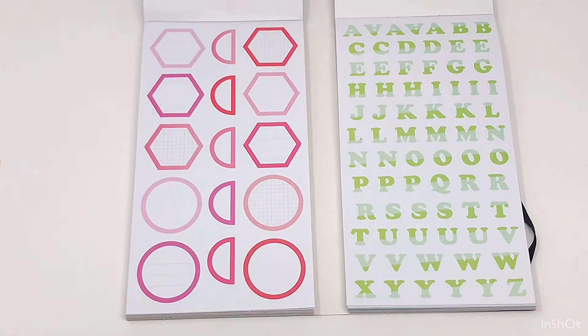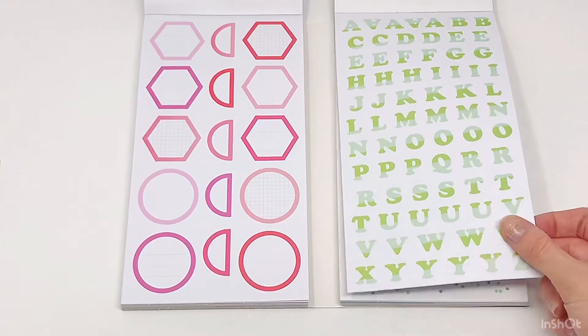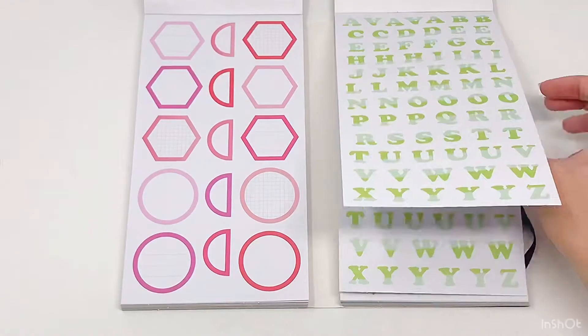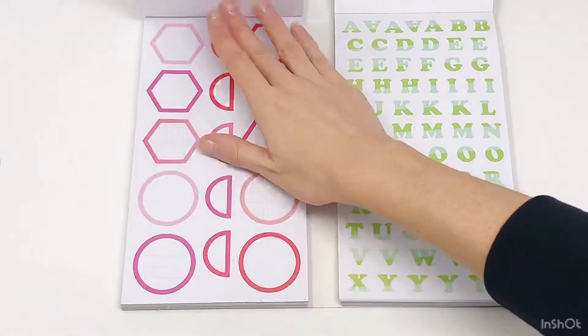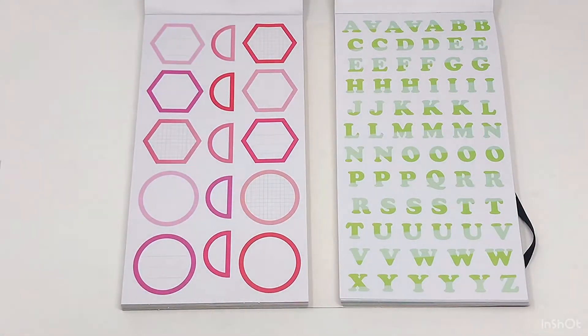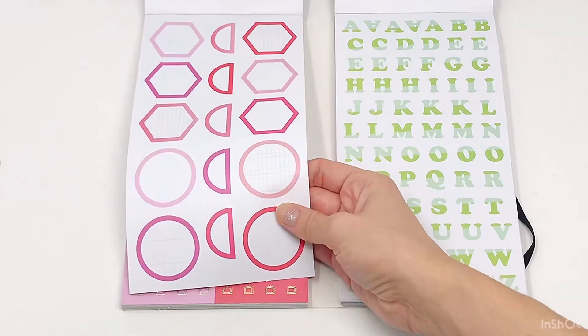Some lettering green stickers — that is awesome! And then two pages of the lettering green and two pages of those white paper background stickers. I kind of like that you get both of these doubled.